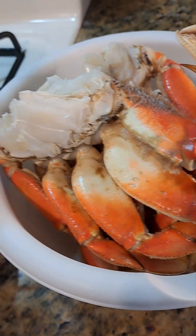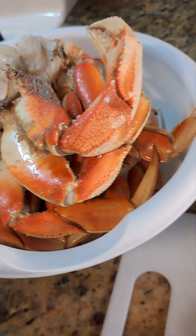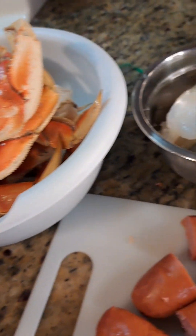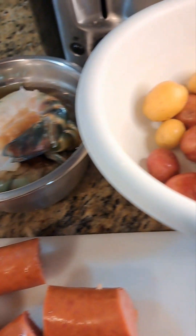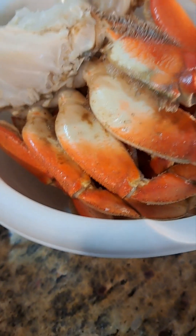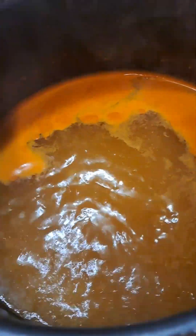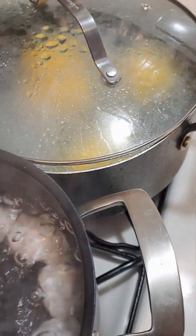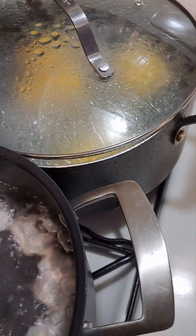Hello everyone! I'm doing a small seafood board tonight. As you can see, I have all of my ingredients that I'm going to be using — my crab, I have my water going, I have my eggs, and I have some sweet corn. You might not see it, that little bit of corn.